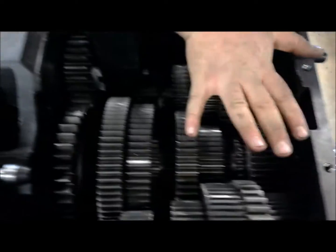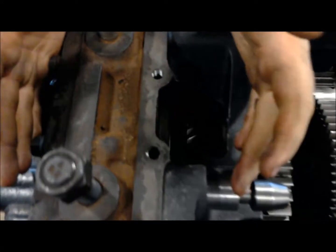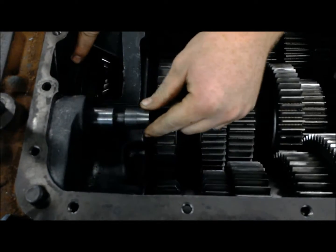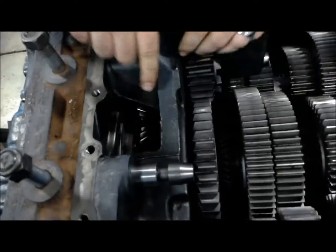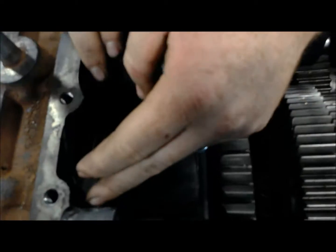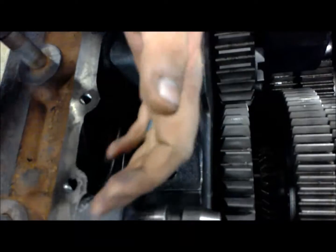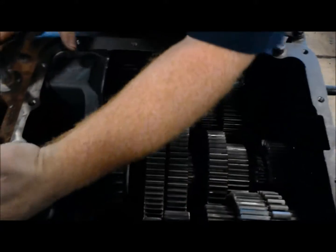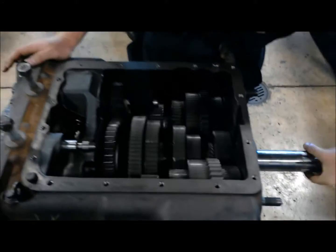Now it doesn't go directly out of this front box, but we actually have an auxiliary box back here as well that gives us a high range and a low range. You can see this is our selector, which is attached to this arm. You can select high and low range here, and it's the same way. Basically got an input gear that's going to split the power 50-50 to two counter shafts, and then those counter shafts are splined either to the low range gear or to the high range gear. And once it goes and transfers power through those, we come out. And it's constantly like that as the transmission's going.